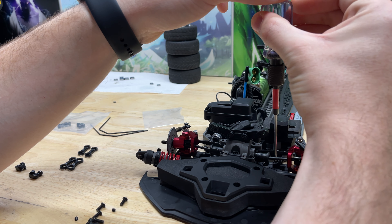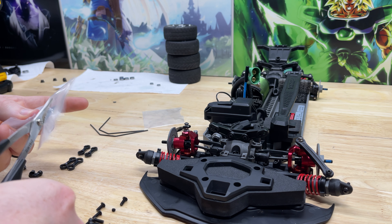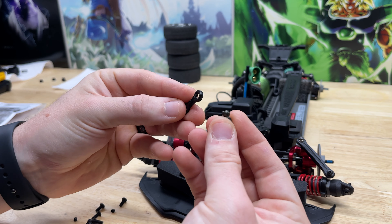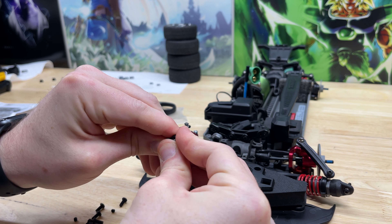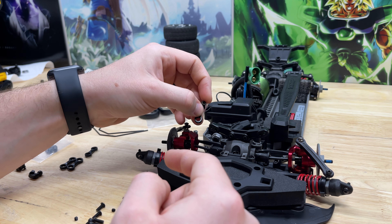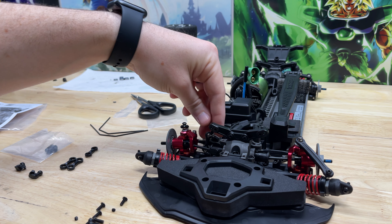Next we're going to take one of these hollow balls and snap it onto one of the front links — just like that. Then with this piece facing the front of the vehicle, snap it onto the pivot ball that's attached to the arm, just like that. We'll do the same thing to the other side.